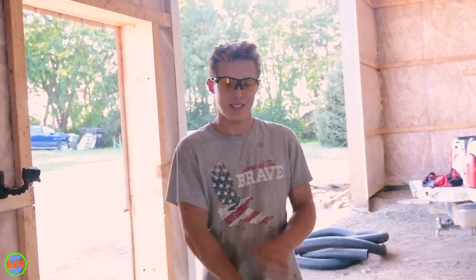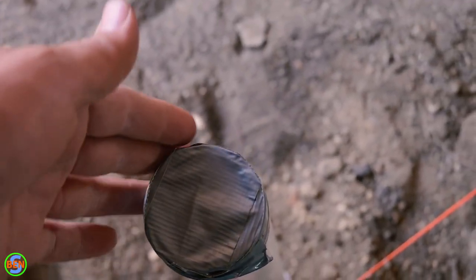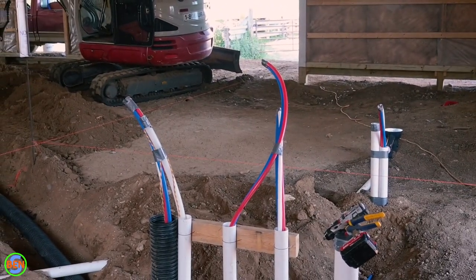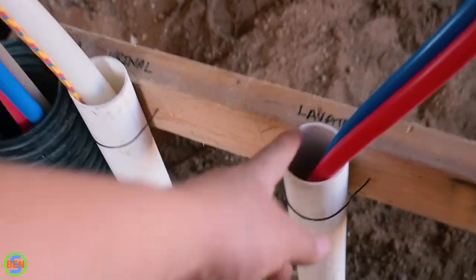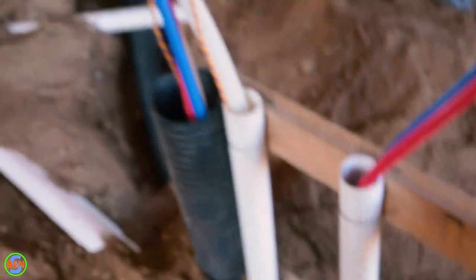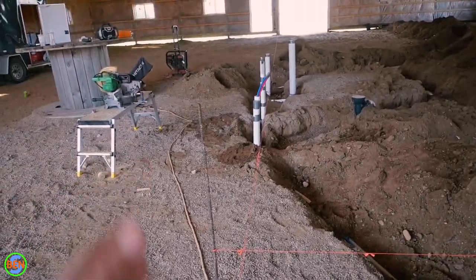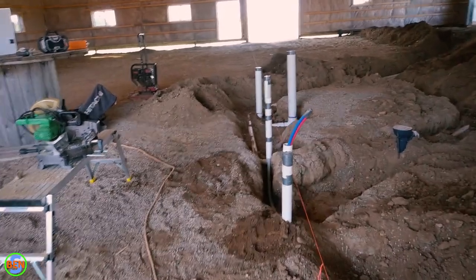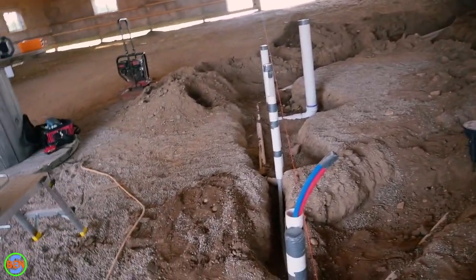There's duct tape on top of all of these pipes, because otherwise concrete and gravel might end up falling into them — so all of our lines are taped off. Marking out where your walls are is extremely important so you don't accidentally put your pipes on the wrong side of the wall or just slightly outside the wall.